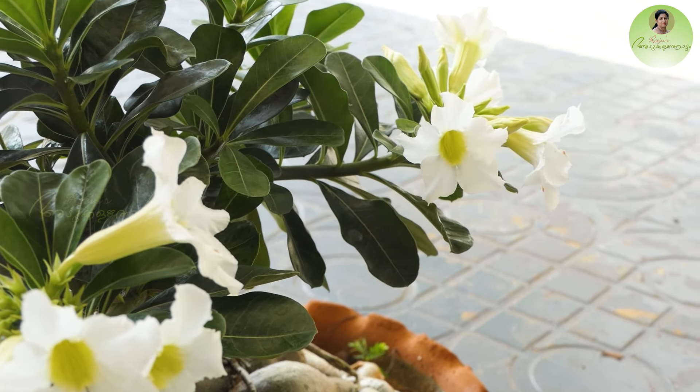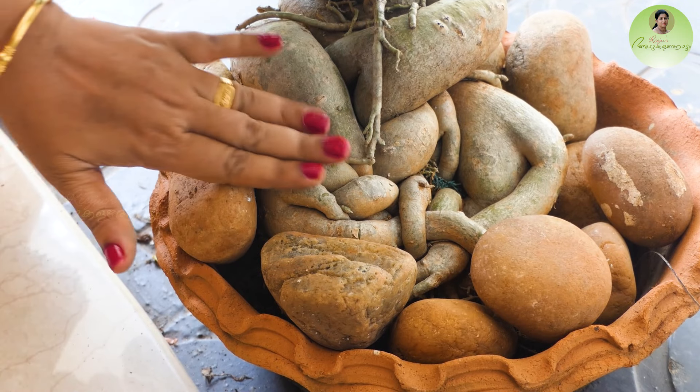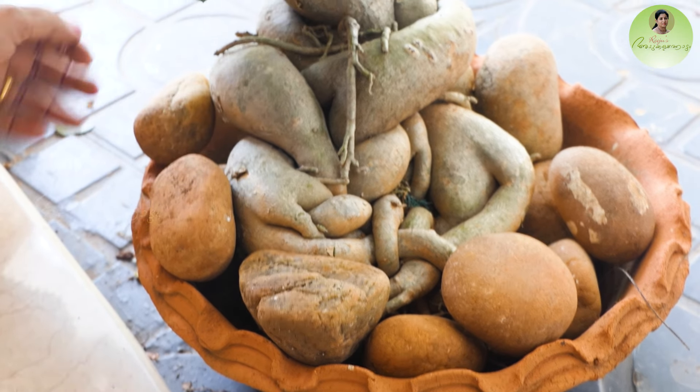Now I have to put the pebbles up. I want to put the caudex in and show you the other way you can do it. Now I'll put the pebbles in. Here's the cup — make sure you get enough sunlight. Place the pebbles and cut material into the pot.